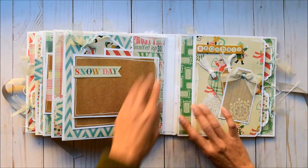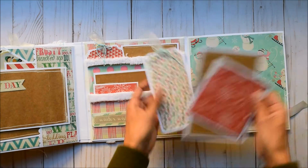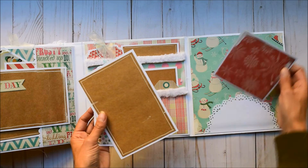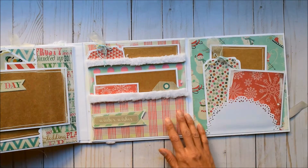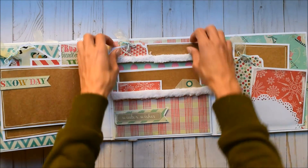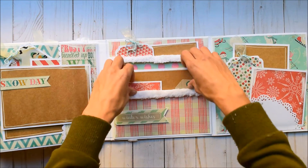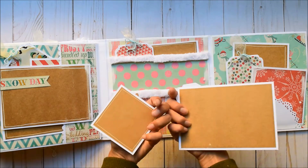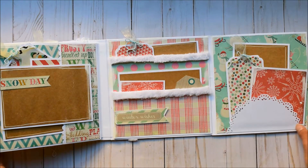Super cute sleds. This opens. The doily — a doily tuck spot with more snowmen, absolutely love it. I love the little snowy effect. These are just simple photo mats, front and back, with the tags. Winter Wishes — isn't that so cute?